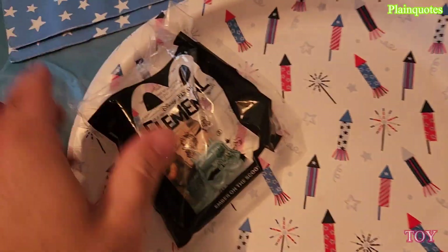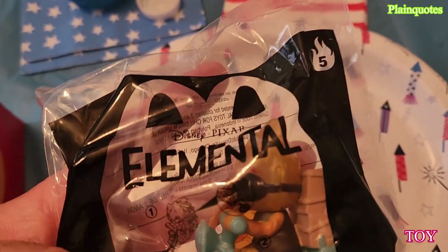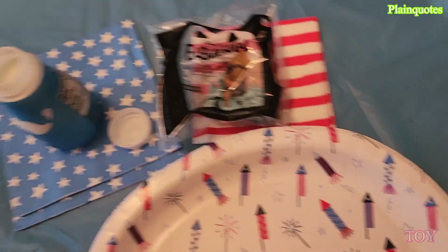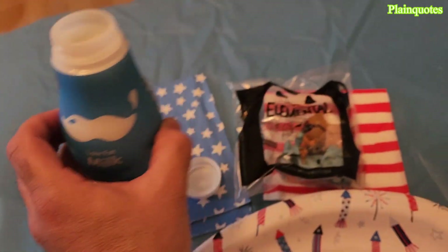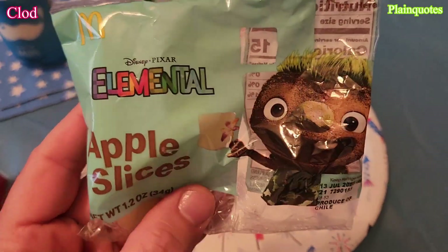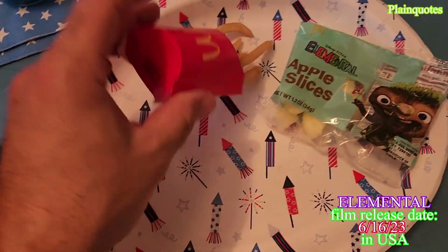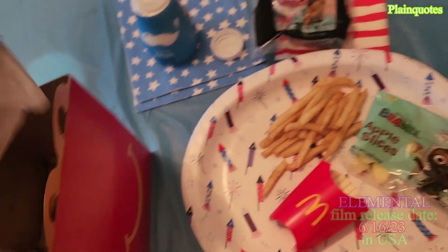This is toy number five, which is Amber on the scooter. And then I got it with milk and then apple slices — Elemental. And then what's in here? Yummy french fries and then the hamburger.